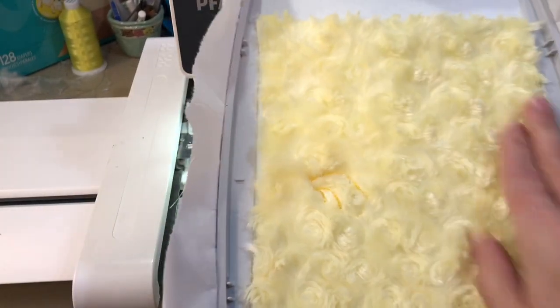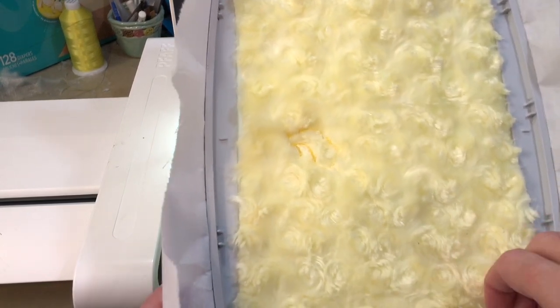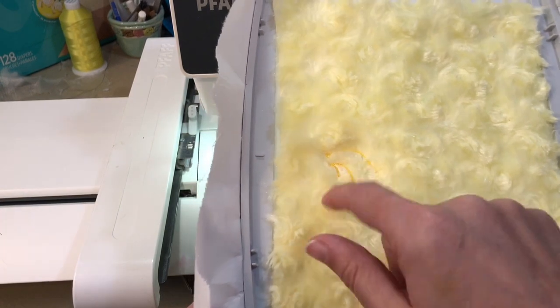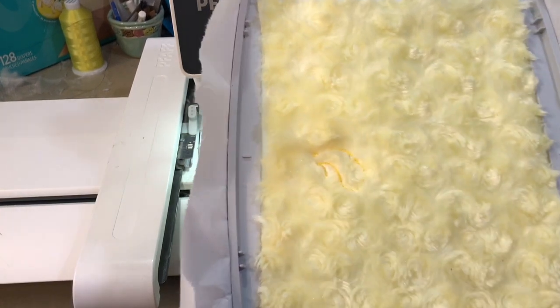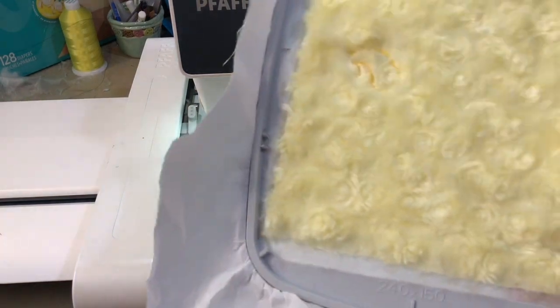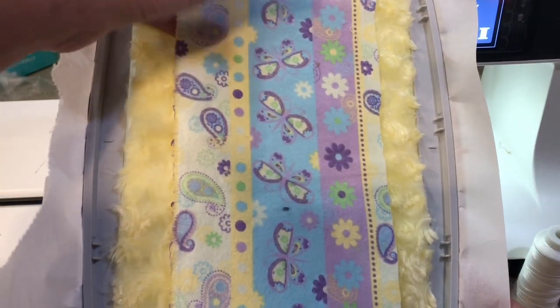We're just going to finish out this hoop by adding our backing. For the back of the chick fluffy thing I'm going to use the same material, and on the back of the wings I'm going to use my printed flannel to give it a bit of interest.